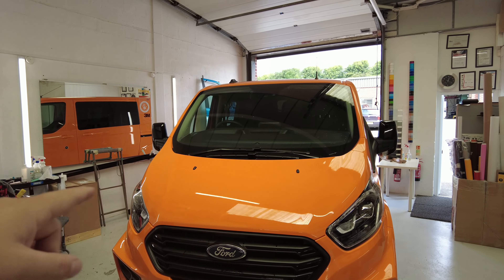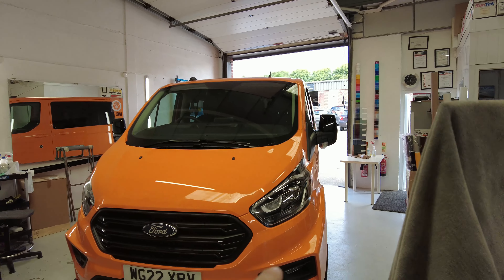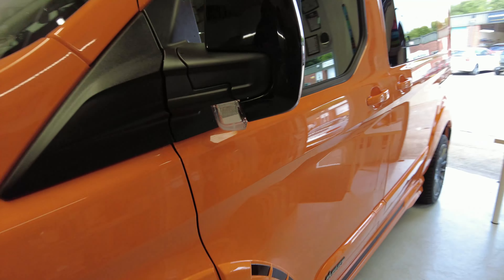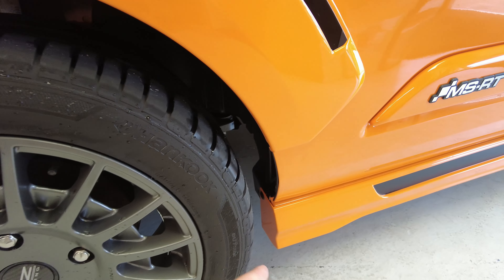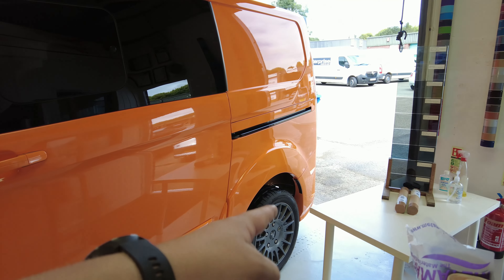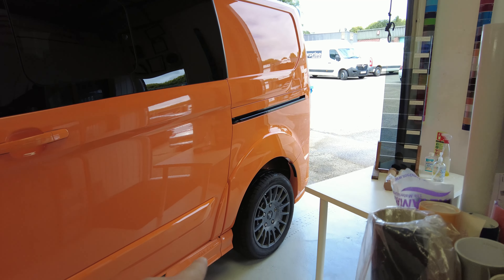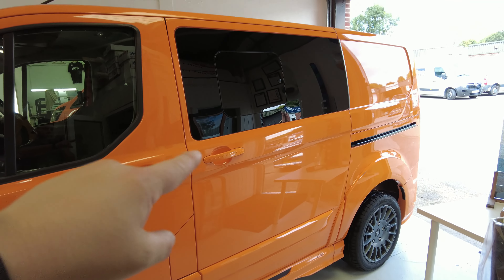We're going to be putting PPF on the full front end — the bonnet, the lights, the bumper, the A-pillars, the top of the roof, the wing mirrors, this part of the arch and this part here on the end, arches on either side, and the big flat panel which sits behind the wheel. I'm also going to do all the door cups.